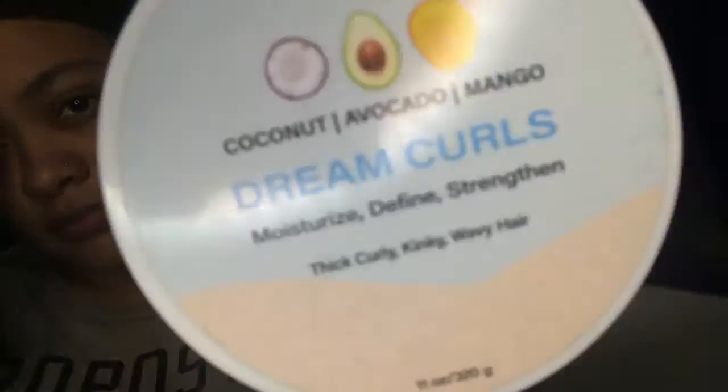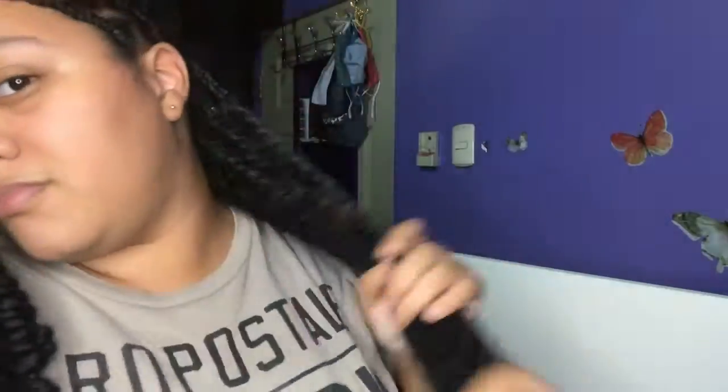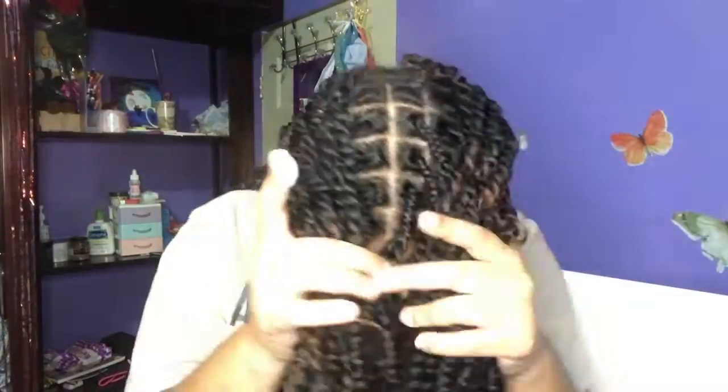Now I'm just going to put my Shade Natural dream curls hair cream in my hair. I don't know if this does anything to my hair, but I saw that the hairdresser did this as well — I think she put a Cream of Nature cream on my hair, and she also put mousse, but I don't have any mousse. So I just started putting the cream on and stuff. I put it to the back of my hair and now I'm just putting it to the front of my hair — the same cream.